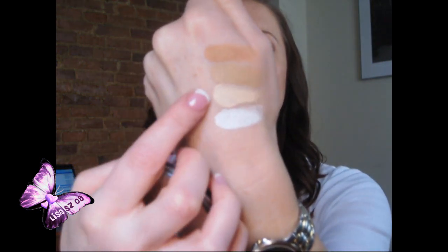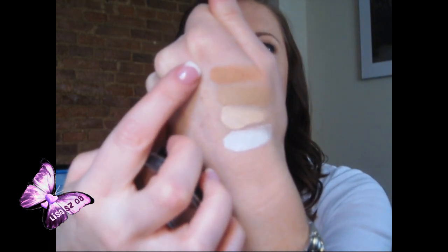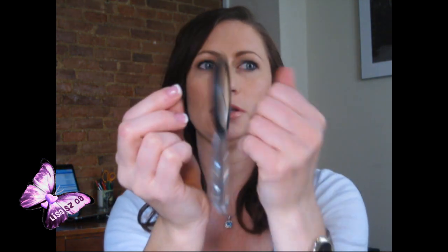I've really been liking this for under my eyes. I thought it was totally going to be cakey and not enough of a peach tone to it, but it's really been working. So these are the four colors: a white, the light, the medium, and the dark. This one has a little bit of an orange undertone. The ones I've been using most are the light and the medium — sometimes I mix them together for under my eyes.